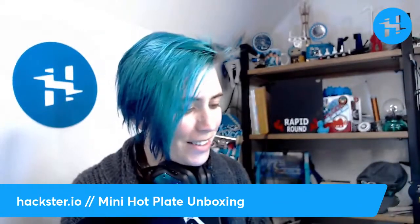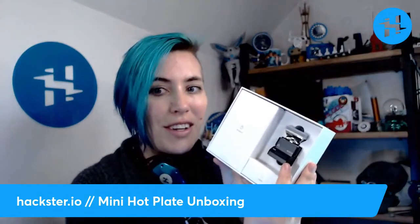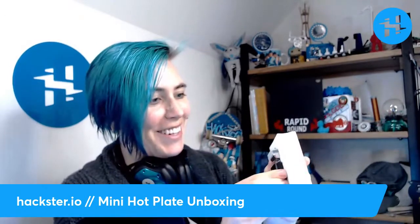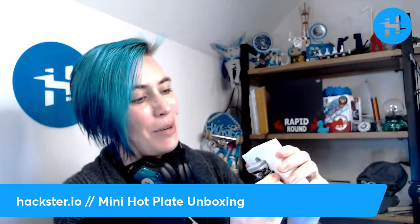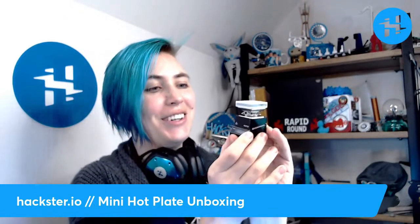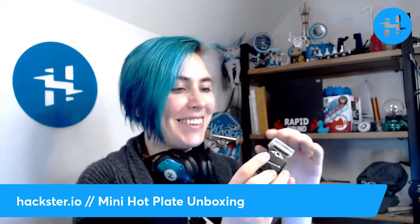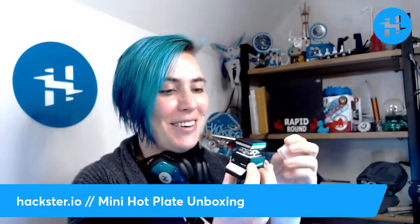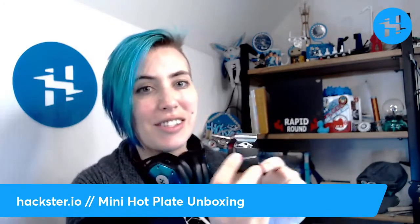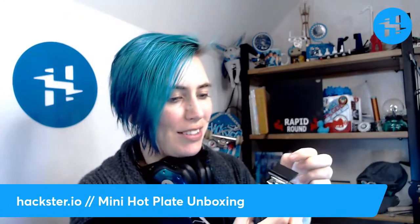Oh my gosh, it's even smaller than I thought! I thought this was going to be like a couple inches square — it's so darling! It's got a little silicone cover for it too. It has mysterious A and B buttons on the back, around the USB-C connector. Look how pretty!